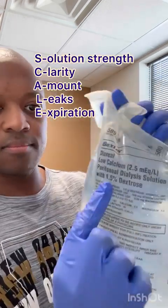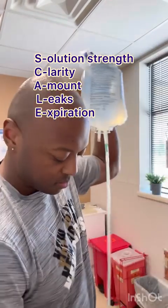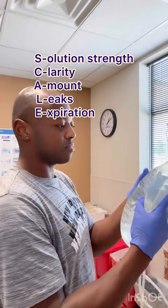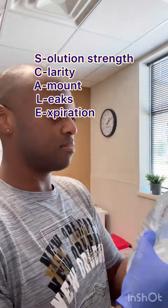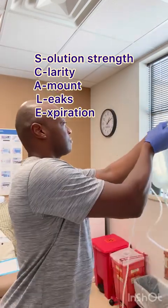Look at the scale, look at the solution strength — check three places. That's 1.5, and it's yellow, 1.5. Make sure it's clear with nothing floating inside. Make sure it's the right amount — 2.5 liters. Squeeze it to make sure there are no leaks, and check that expiration date.